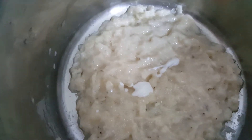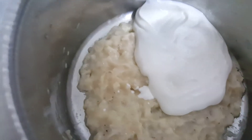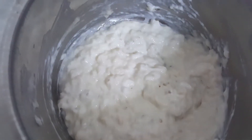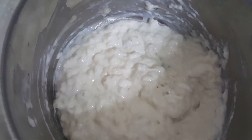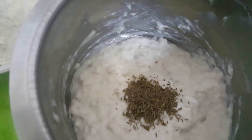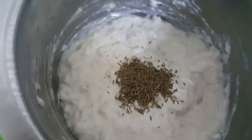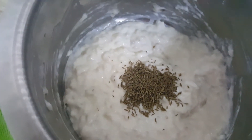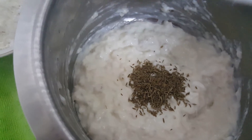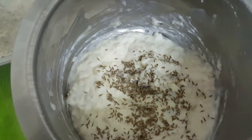Now add in yogurt and mix well. After adding yogurt and mixing well, we will add in cumin seeds and salt. Salt as per your taste. Mix well.